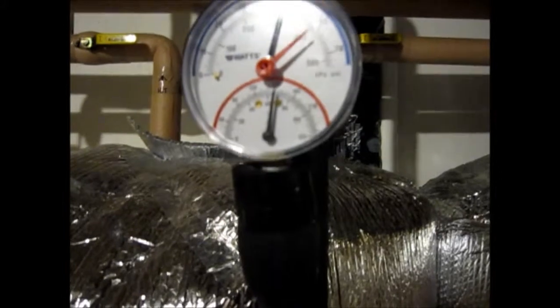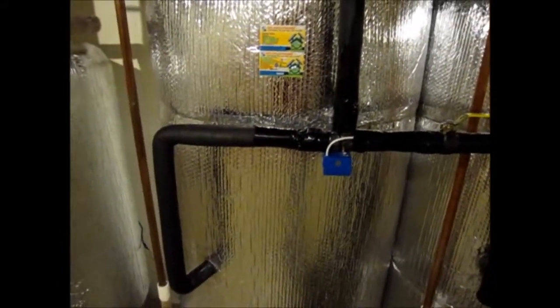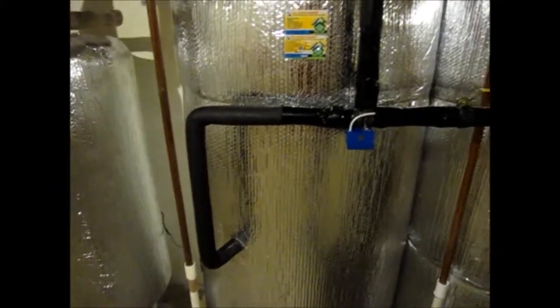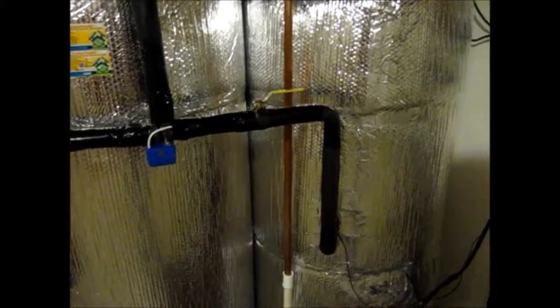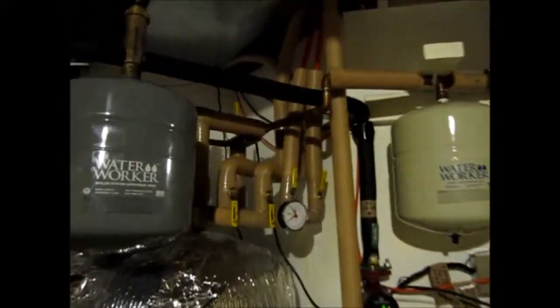This is our thermostat from up on the roof. We have a switch that goes from one tank to the other. When this tank reaches its maximum temperature, the switch turns on the second tank and starts heating it up. The water from the city goes through our PEX tubing.